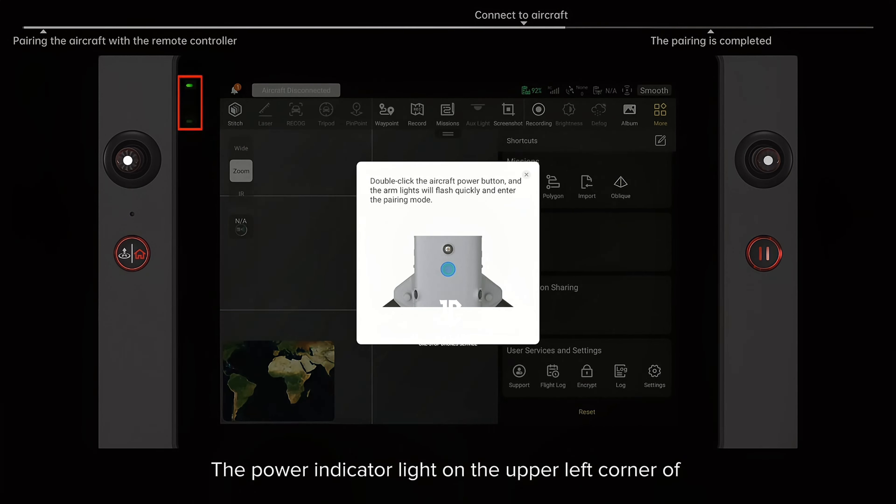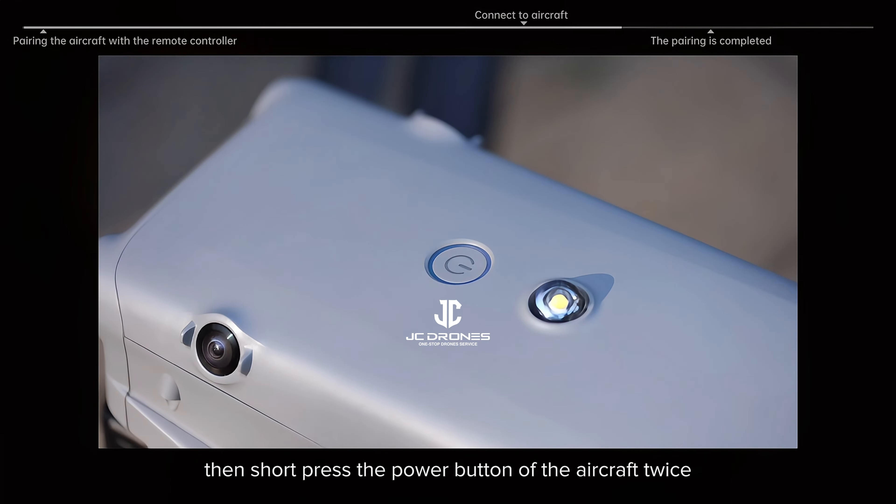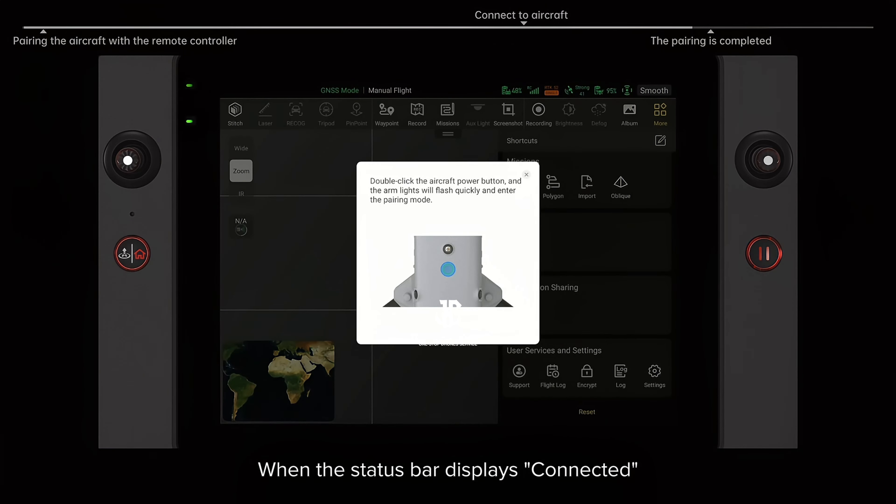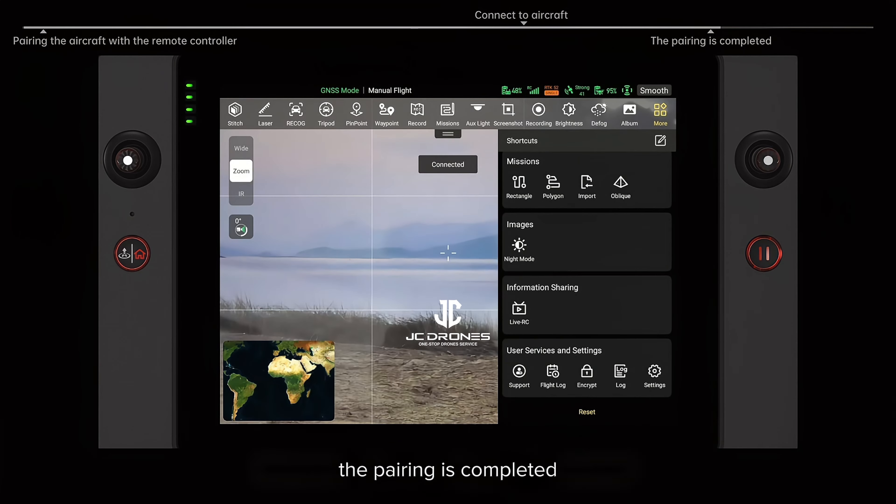The power indicator light on the upper left corner of the remote controller will flash quickly. Then short press the power button of the aircraft twice. When the status bar displays connected, the pairing is completed.